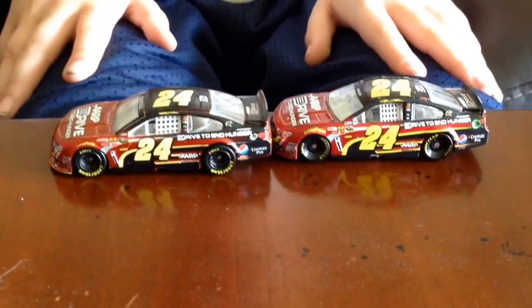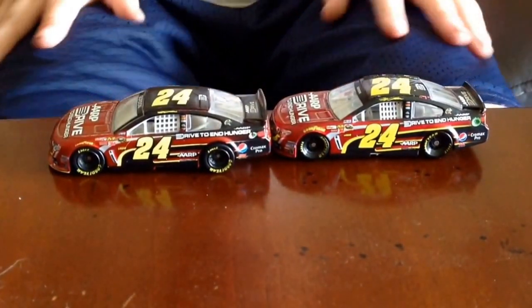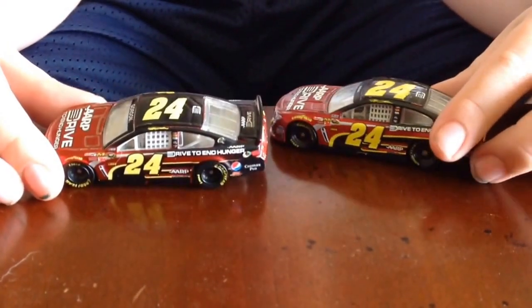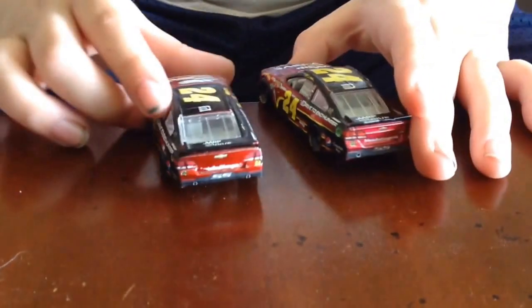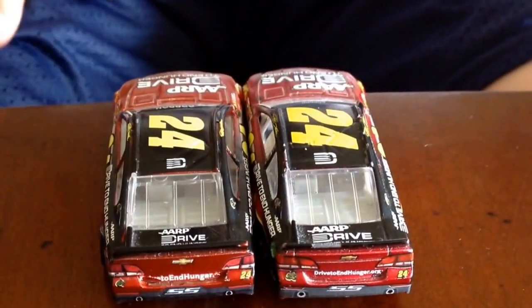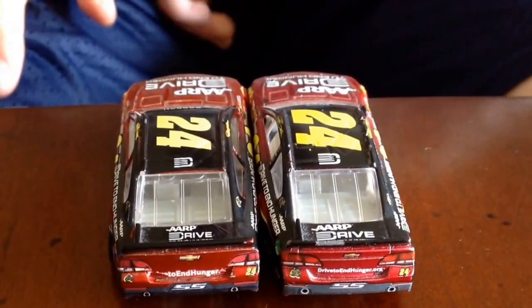Neither version has the interior painted, which is quite interesting. Looking at the back, the Lionel dash — the Spin Master version has better interior, along with the steering wheel.